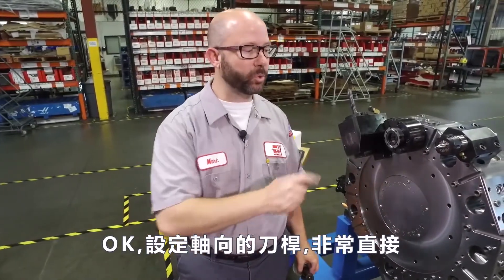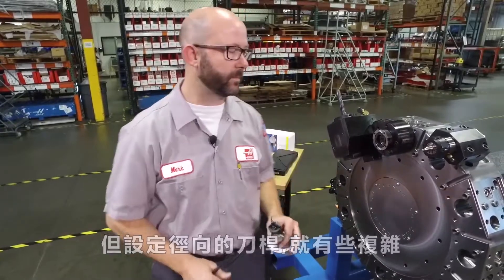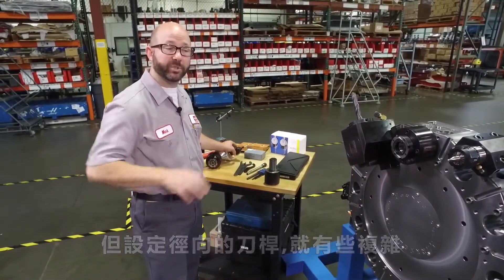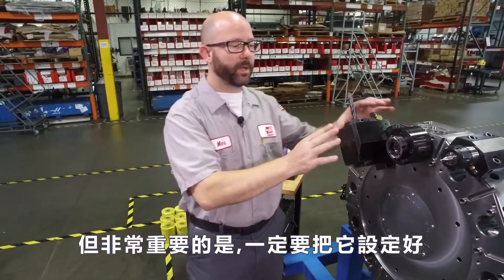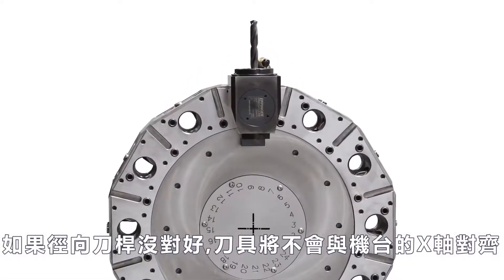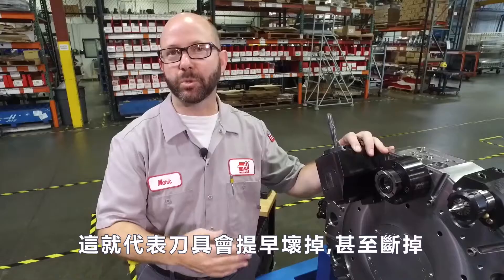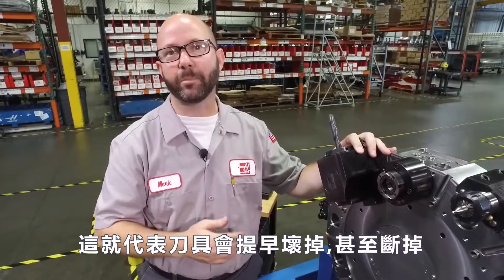Solid hold. Our axial tool holders are pretty straightforward. Setting up a radial tool holder can be a bit more complicated, but it's really important that we get this right. If our radial holders are off at all, our tool is not gonna align with our X-axis. This means our tools could wear out prematurely or even break.